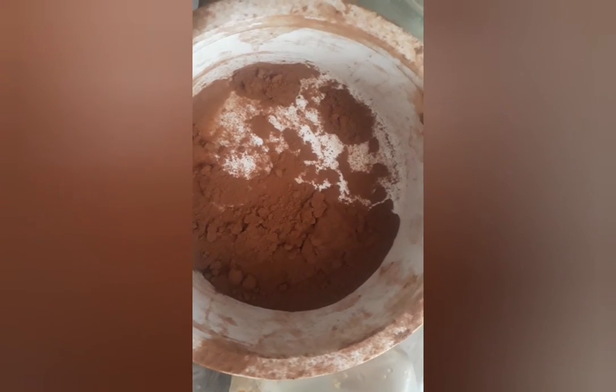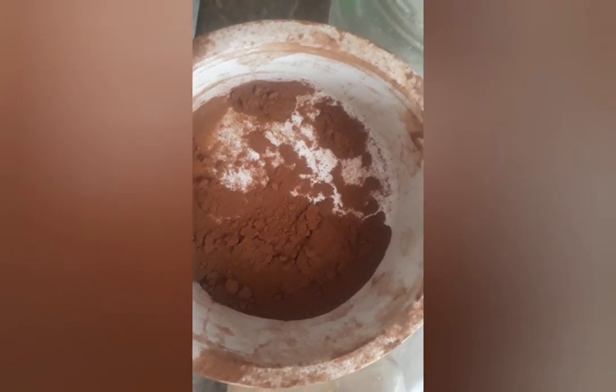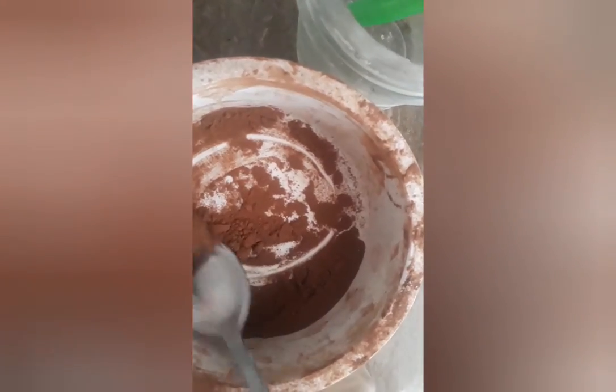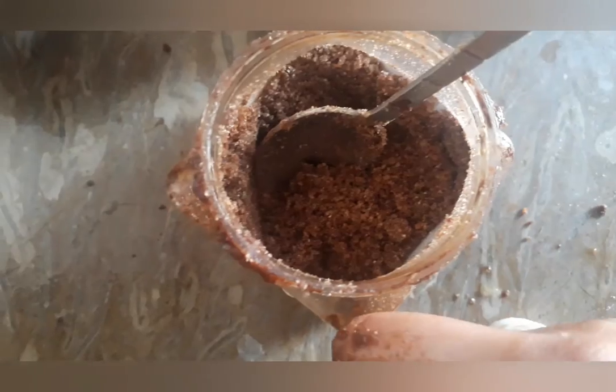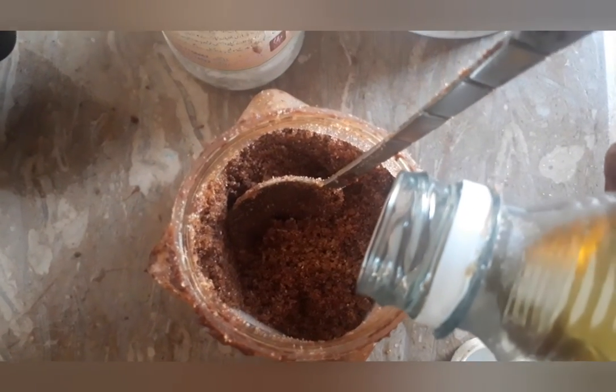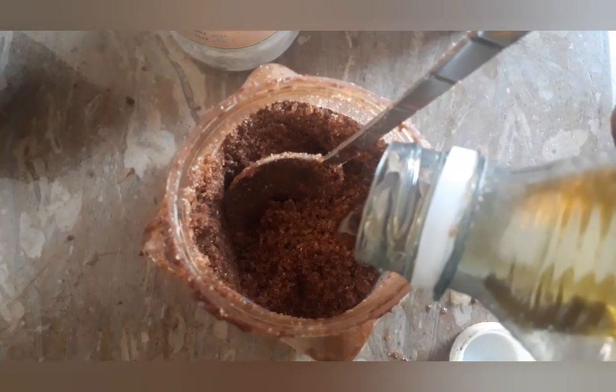We can also use a cup of brown sugar. We can also use 2-3 tablespoons of coconut oil and olive oil. We will mix them well.